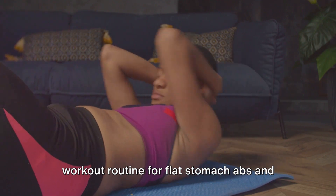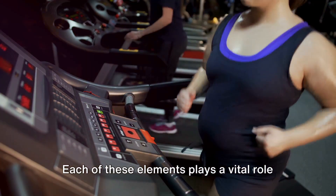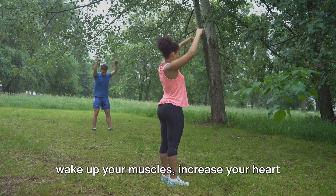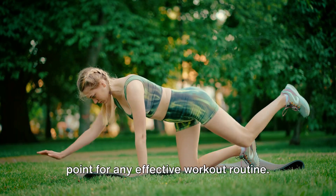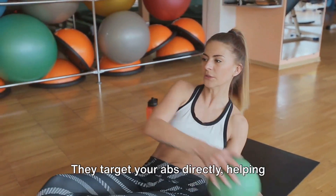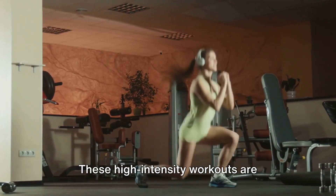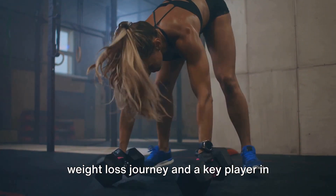There you have it — a comprehensive workout routine for flat stomach abs and weight loss. We've journeyed together through a dynamic series of warm-up exercises, core strengthening workouts, and fat-burning routines. Each of these elements plays a vital role in sculpting that flat stomach and aiding in weight loss. Our warm-up exercises are designed to wake up your muscles, increase your heart rate, and prepare your body for the workout ahead. Next, we dove into core strengthening exercises — your bread and butter when it comes to toning your stomach. They target your abs directly, helping you build that firm, flat stomach you're aiming for, with the added benefit of improving overall body strength and stability. Then we turned up the heat with fat-burning exercises. These high-intensity workouts are designed to get your heart pumping and your calories burning — the driving force behind your weight loss journey.